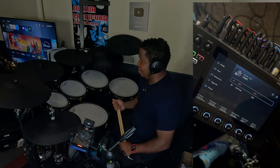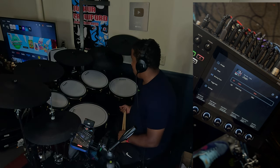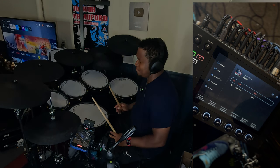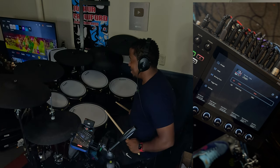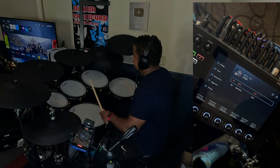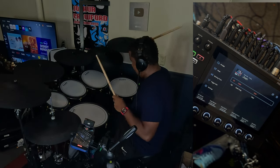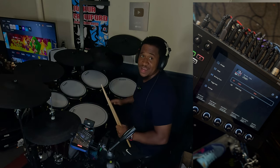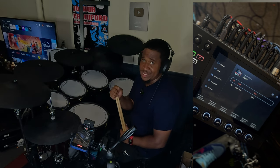Huge shout out to Sweetwater for letting me check this out. This is definitely my introduction to electric kits and it's not a bad one — not a bad one at all. I have a lot of fun on this kit and it definitely helps with the volume and noise complaints I've been getting. I could practice this stuff all night, all day. This is definitely a dope kit — I recommend it if you're really in a place where noise is an issue.